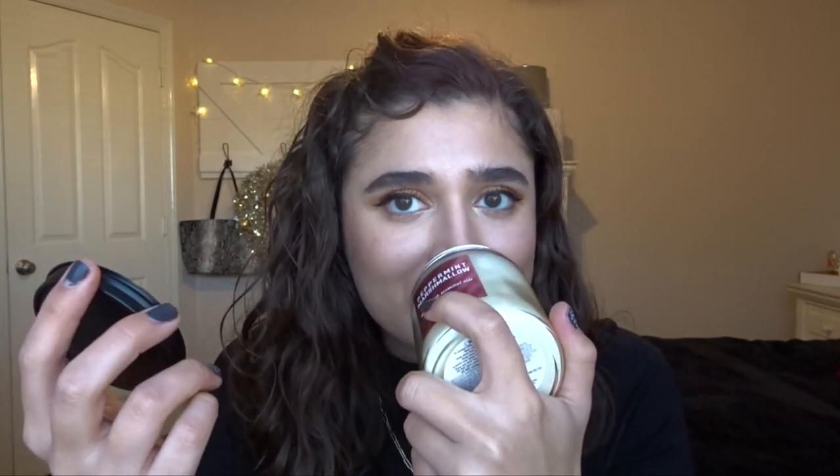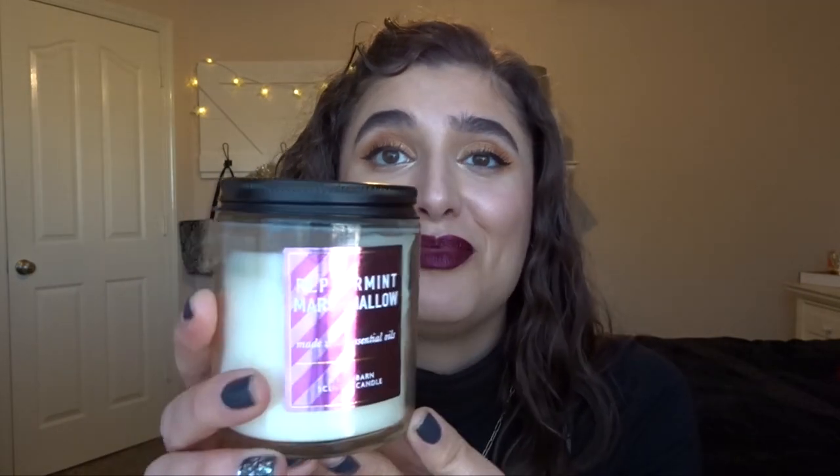Then I have another single wick: Peppermint Marshmallow. I have been loving this for December — it smells so good. There are no notes listed on this one; I think they stopped doing notes on single wicks. I want to say it's fresh marshmallow, peppermint, and something else — I'll try to find the notes from the website. It's a basic marshmallowy scent with a little bit of peppermint. I've really been enjoying this on self-pamper days while taking a bath — it smells really good.